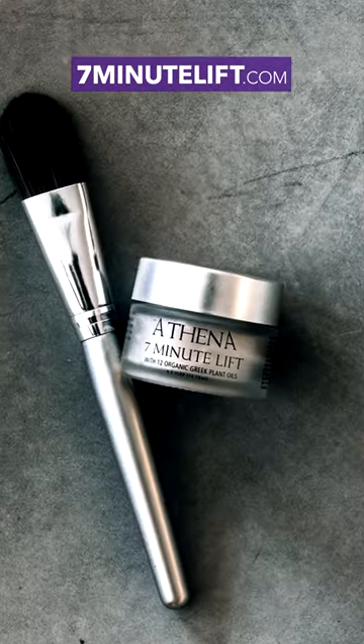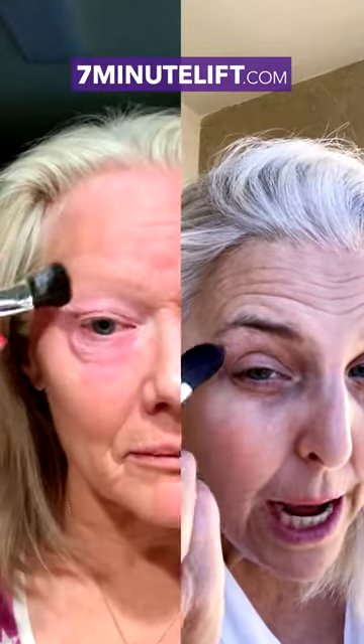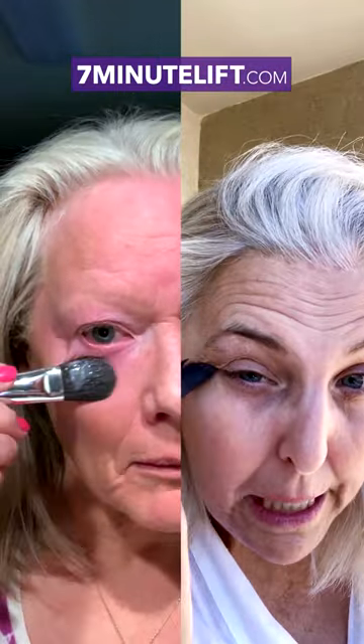I'm just going to do one side so you can see. Clean your face, pat it dry, put a little product on, and now gently start and fan out the product right underneath your eye. Go out, get those crow's feet, make sure it's all blended in.